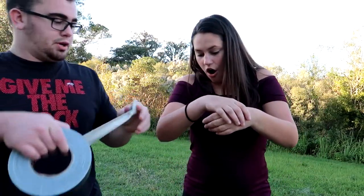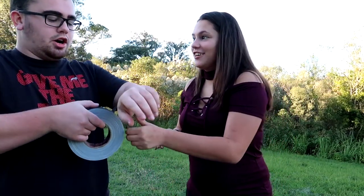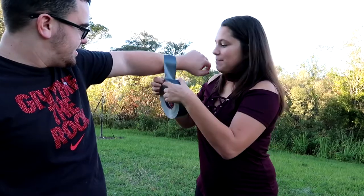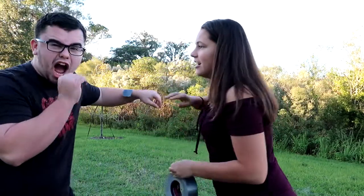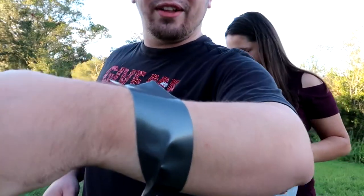Alright, here, get me. Put it right on my hairs, right there. Are you sure? No, but it's already there. You think I can rip that? This is just the initial. It's right on the hairs.